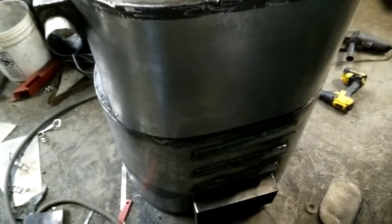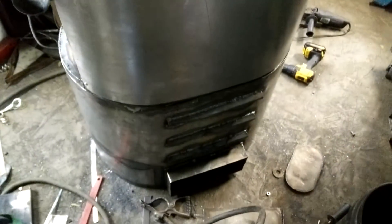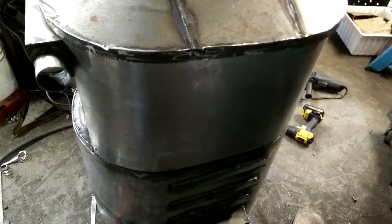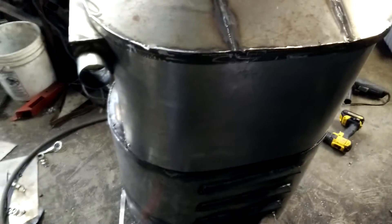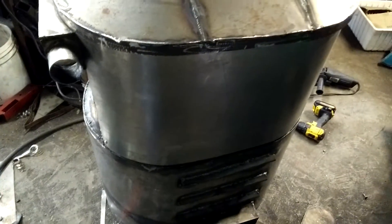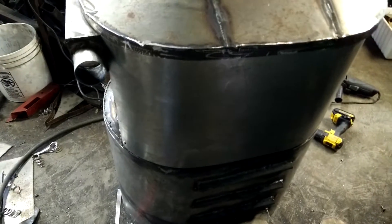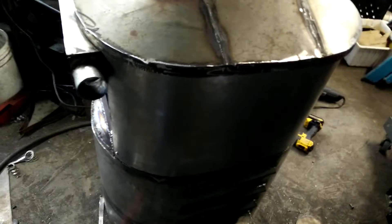Quick video tour — this is a little gasifier I've been building. I've got this just about as far as it's gonna get before we go to Argos. It is right now Sunday and I'm leaving on Thursday, so I've got a little bit of painting to do and some other stuff to get ready for Argos, but this is pretty much where I'm gonna leave it.